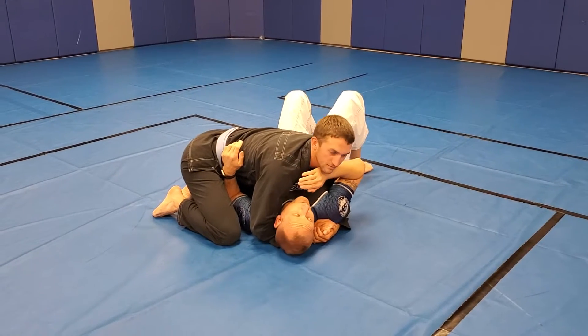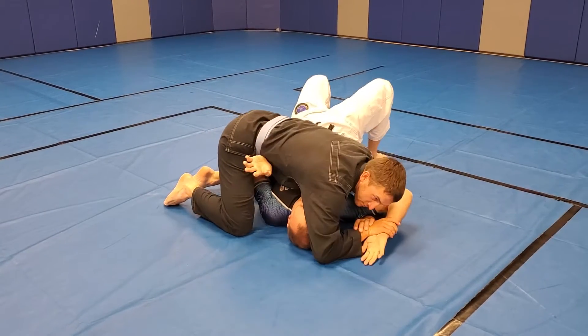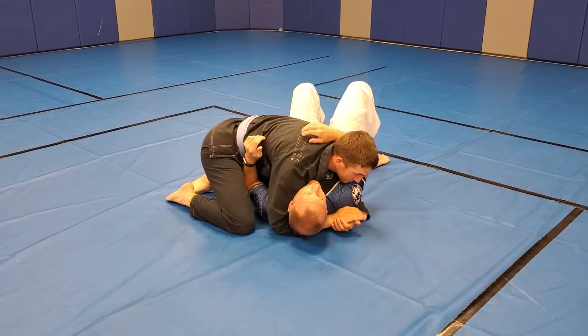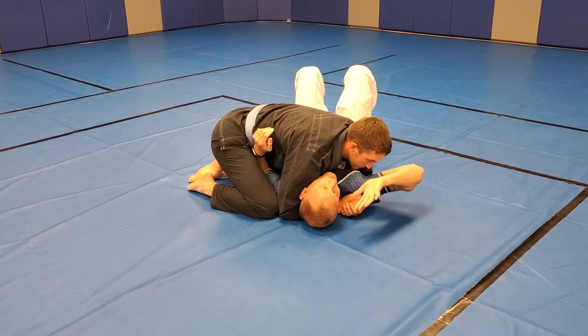Because then they know exactly what I'm doing, and then they grab it. Which is a very common finish, especially in the kids' divisions, because kids are always putting their hands here.